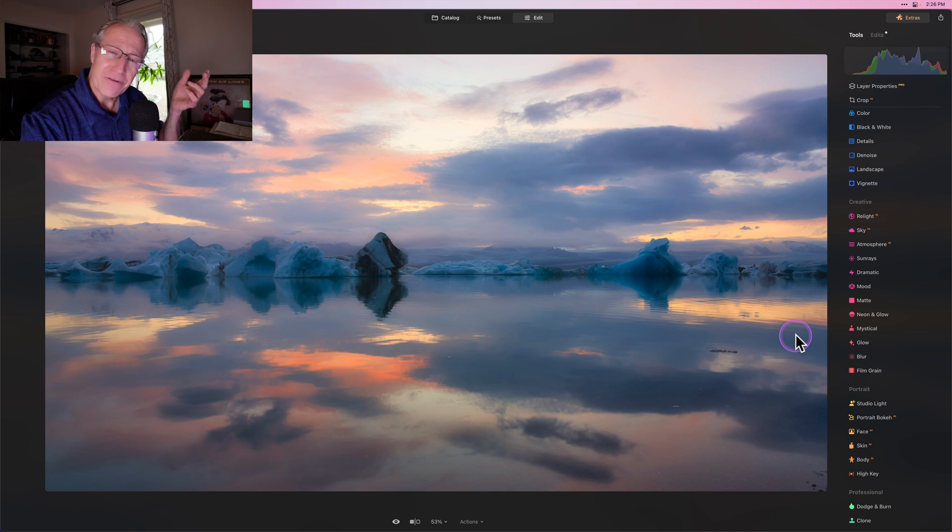So what is my favorite feature about Luminar Neo? It's not Develop Raw, Super Contrast, or one of the other color tools. It's actually backing up holistically and looking at what they've done with this product — my favorite feature is that they have essentially democratized photo editing for everybody. They've allowed anyone to really get powerful, professional results in minutes using all the different innovative tools in Luminar Neo.